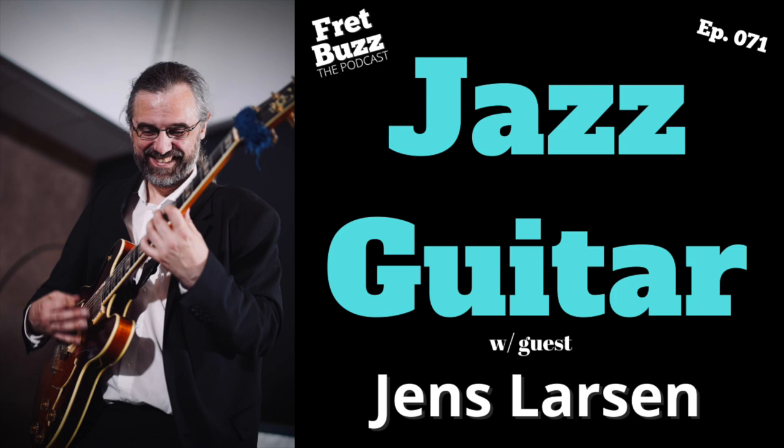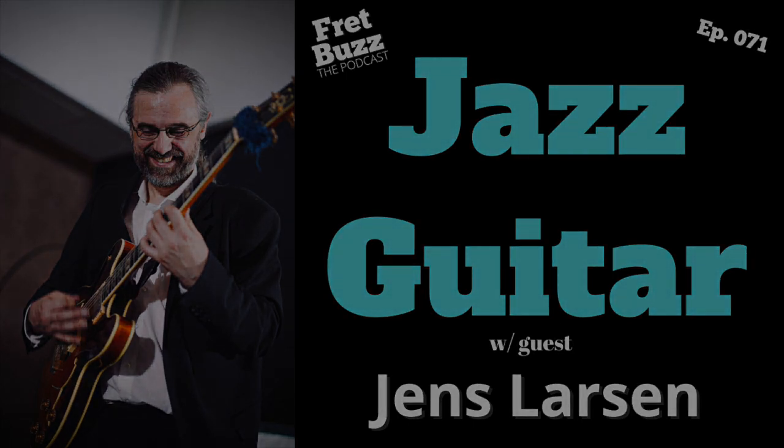Welcome back to another episode of Fret Buzz, the podcast for musicians focusing on how we approach our craft, giving insight to help us all become more informed and better musicians. I'm your host Aaron Sefchick, and this week we're getting into part two with Jens Larsen, all about jazz guitar. Before we start, hit that subscribe button, head over to iTunes and give us a review, and share an episode — that's where it's at. Now let's jump in.